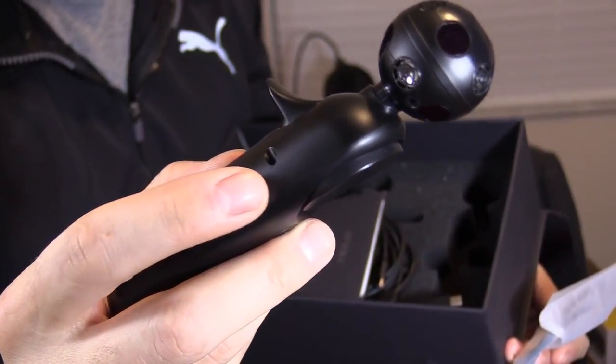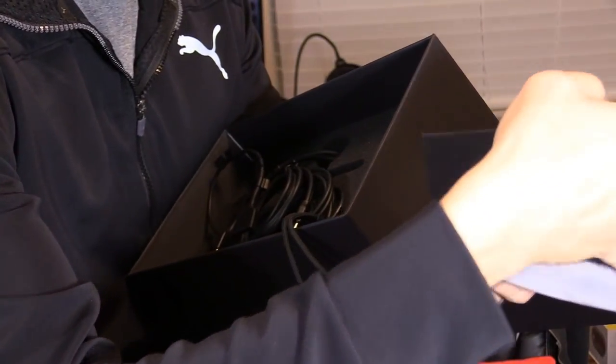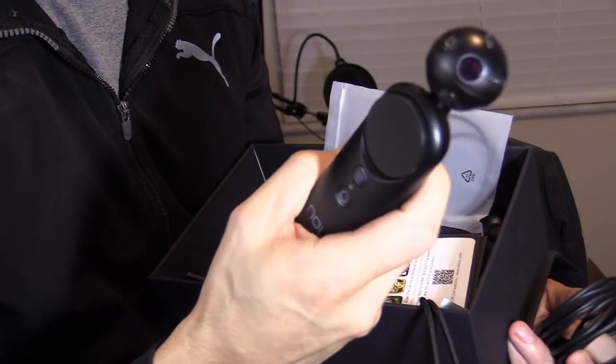The pairing button is a separate button — not the power button. The getting started card is pretty vague and lacks detail. The box also includes three mounting clips for your VR headset, another motion controller, and the NOLO base.